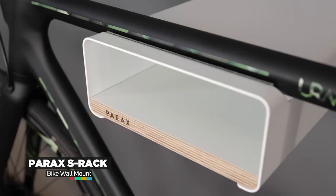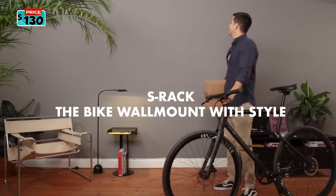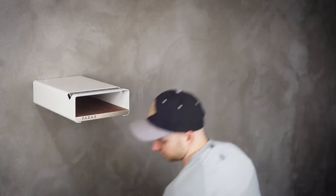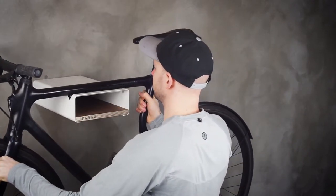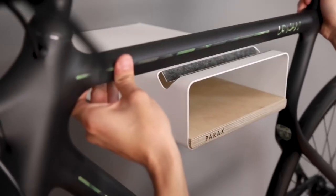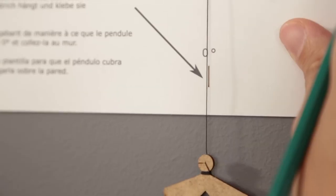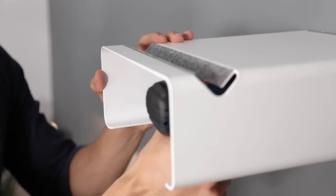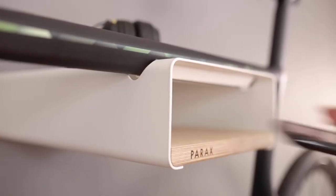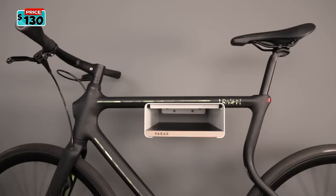Introducing the Perix S-Rack bike wall mount. With the S-Rack, you can finally hang up your bike in a stylish and space-saving way. The bicycle wall mount is made from high-quality materials and is 100% made in Germany. The wooden insert board provides additional storage space, while the felt insert protects the frame from scratches. The S-Rack is suitable for bikes with a straight top tube and a handlebar width of up to 50cm or 70cm, with a max load of 20kg. Wall mounting is quick and easy, thanks to the supplied fixing material and an intelligent drilling template — no spirit level required. Available in black or white with a variety of wood finishes. The Perix S-Rack is priced at $130.